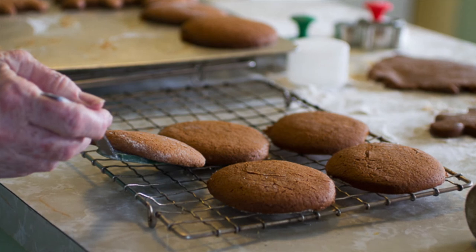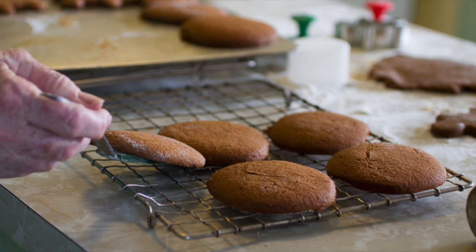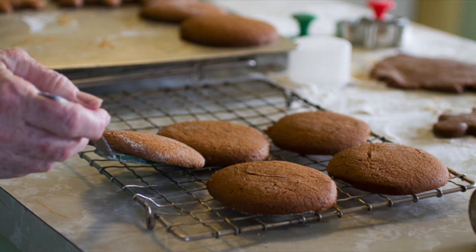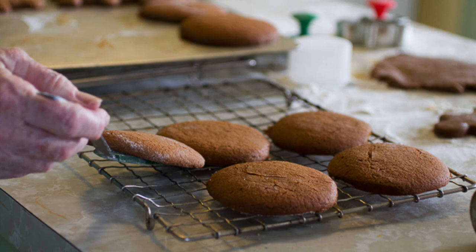Can I get a picture of you holding maybe one of the trays or a cookie or something? What would you like me to do? Look happy. I try to look happy most of the time. I'm not photogenic, I know that. The world is full of awful pictures of me.